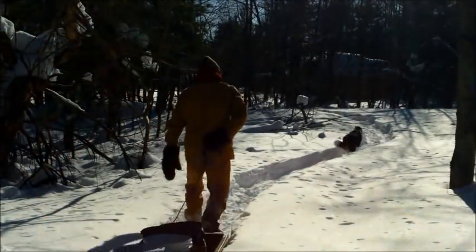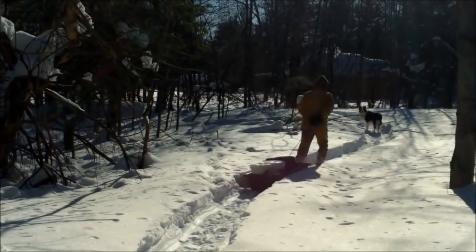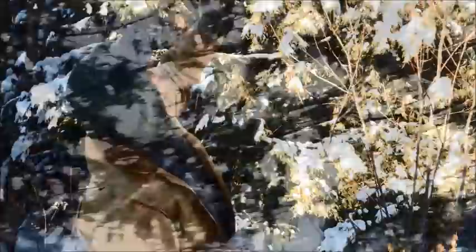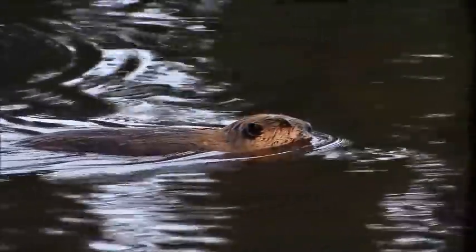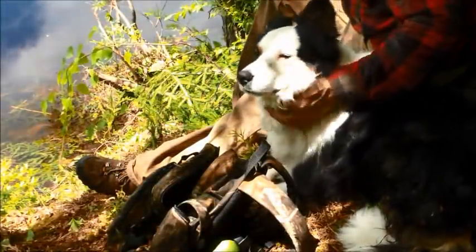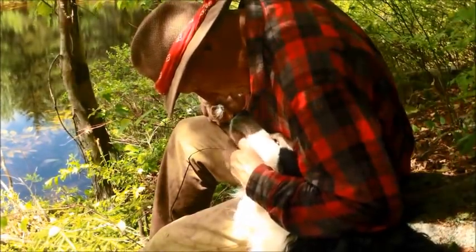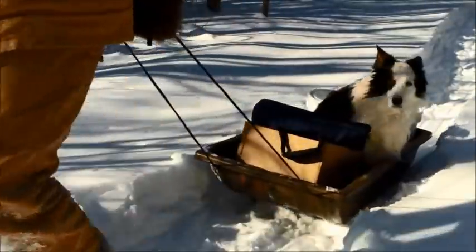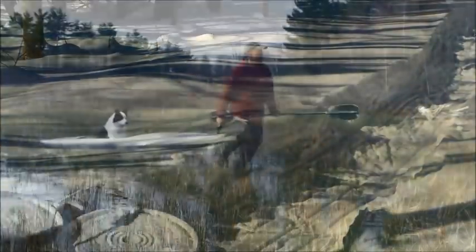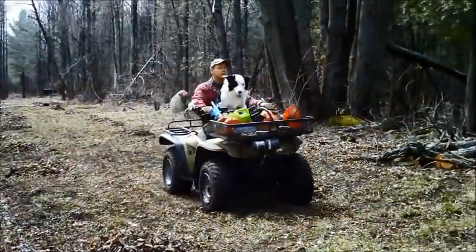Frankie and the Boss, out walking in the woods, living life happy and free. Tracks in the snow everywhere they go — there's a pokey way up in that tree, a beaver built a pond where they have some fun. Taking life a day at a time, best friends until the end — Frankie and the Boss.